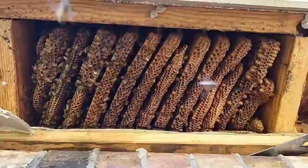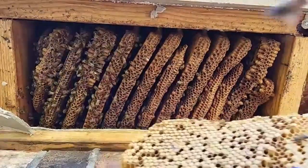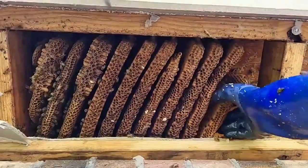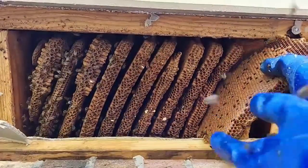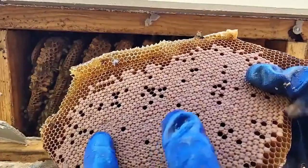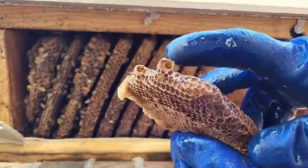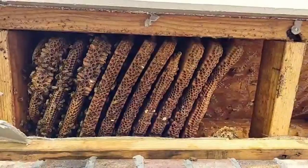There are some that are uncapped, so this is relatively new — same on the other side. Look at that — that is beautiful. Beautiful worker bee laying pattern. And look at this on the side here: these are queen cups. This is what they will use to make a new queen.